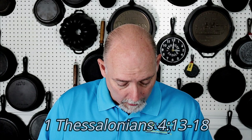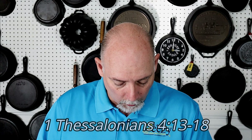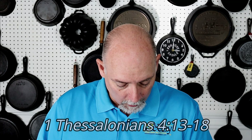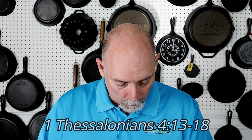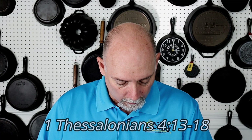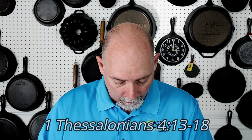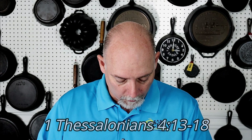Before you go, I just want to share something really quick. In 1st Thessalonians chapter 4, verses 13 through 17, it says: 'But I would not have you to be ignorant, brethren, concerning them which are asleep, that you sorrow not, even as others which have no hope. For if we believe that Jesus died and rose again, even so them also which sleep in Jesus will God bring with him. For this we say unto you by the word of the Lord, that we which are alive and remain until the coming of the Lord shall not prevent them which are asleep. For the Lord himself shall descend from heaven with a shout, with the voice of the archangel and with the trump of God, and the dead in Christ shall rise first. Then we which are alive and remain shall be caught up together with them in the clouds to meet the Lord in the air, and so shall we ever be with the Lord. Wherefore comfort one another with these words.' Share the word and be a blessing.